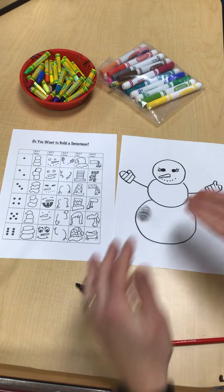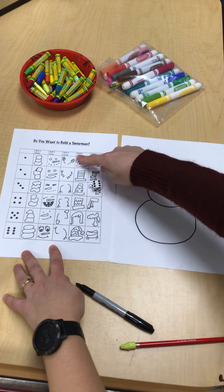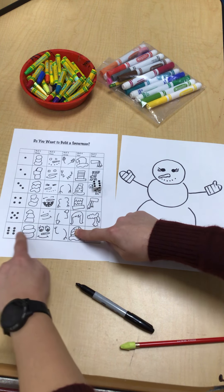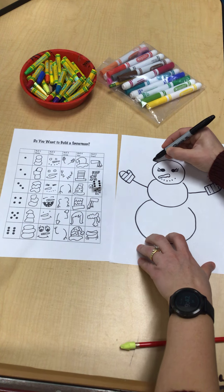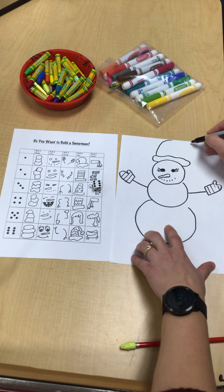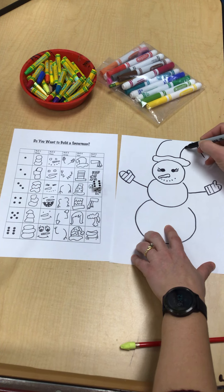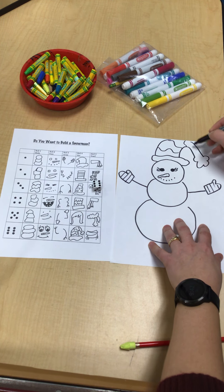Roll number four is for the hat. So number six — here's roll number four. Find number six and that's my hat. That's cute. It's kind of a long hat that goes to the side — it might go off the paper, but that's okay. And then it's got this big thing at the end, and it looks like wavy lines. I almost forgot that.